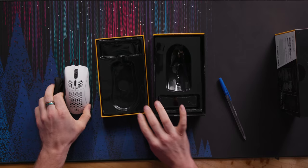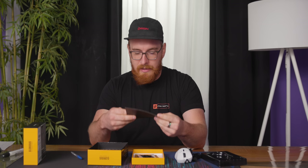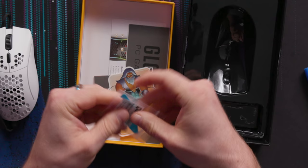In the box there's the mouse, some documentation, a letter from Shazim Mohamed, the CEO of Glorious. I'm really glad they took 'master race' out of Glorious PC Gaming Race for obvious reasons. It includes a lot of stickers, which is pretty cool. Here are the bigger glide pads I was mentioning — I'm going to take those out to save them because we're going to try both.